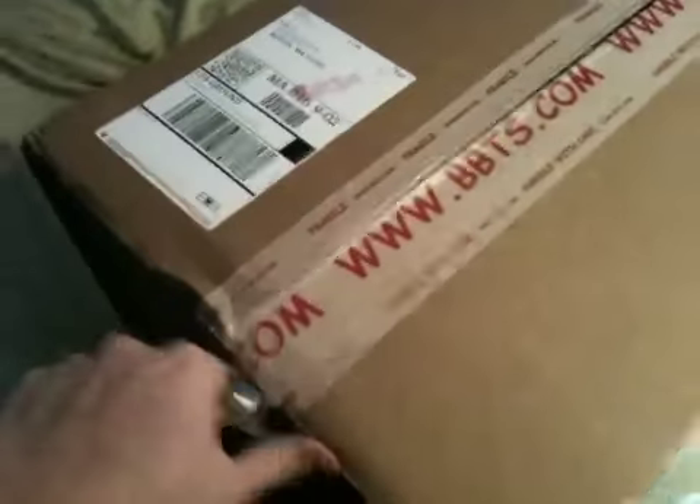Hey, what's up everybody, just doing a quick unboxing video today. I've got a package from Big Bad Toy Store and I'm gonna open her up so you guys can see what we got going on. I've been waiting for this one for a little while now, so I've got my blade — alright, let's open this.